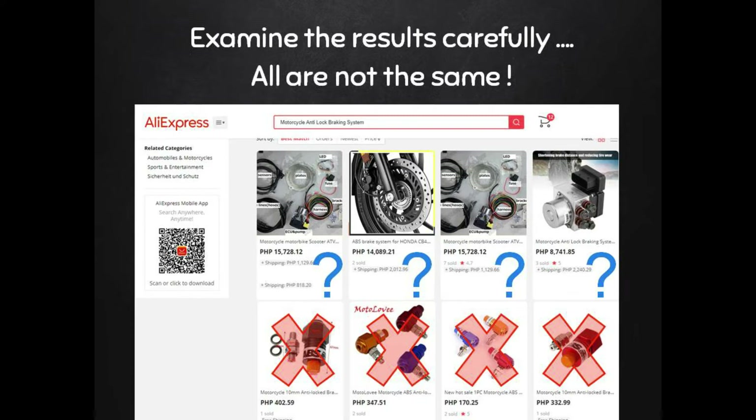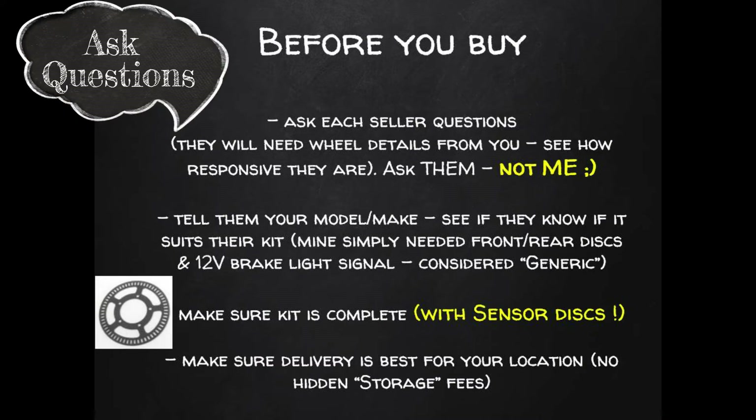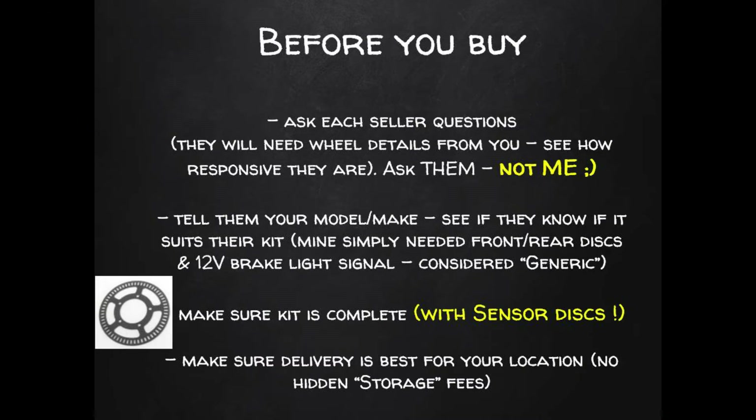When you start going through the search results, look really carefully — first eliminate anything cheap and nasty. Even then, some of the correct kits aren't complete, which is why you'll see such a big variation in prices. The one on the right here is either not a complete set or has some options you need to select at checkout, so you've got to be careful.